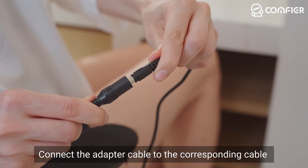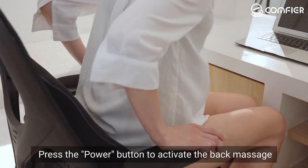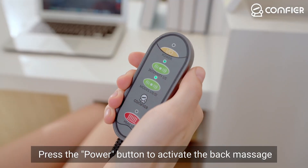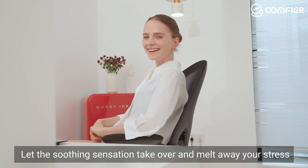Connect the adapter cable to the corresponding cable on the back massager. Press the power button to activate the back massage. Let this soothing sensation take over and melt away your stress.